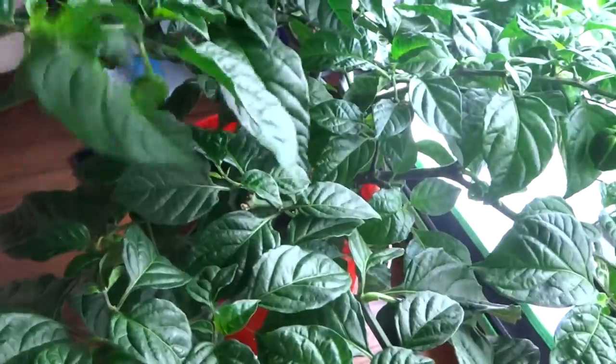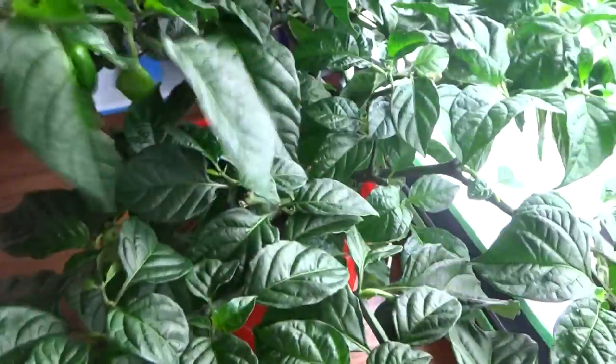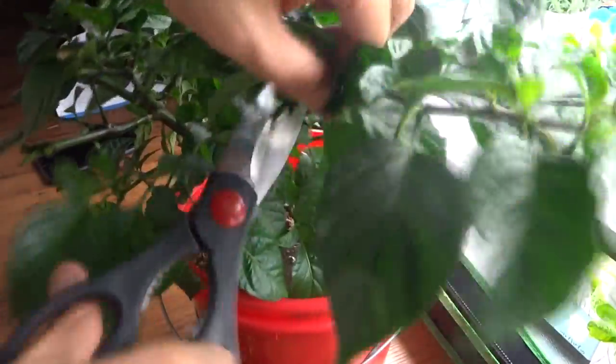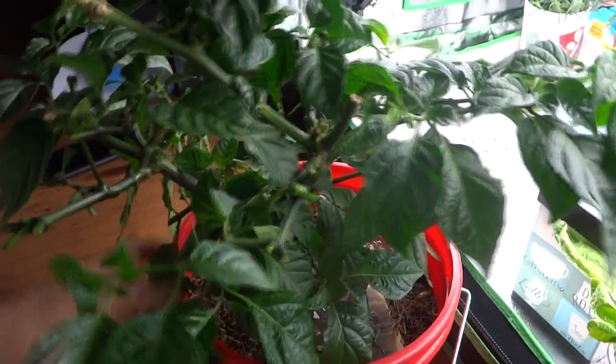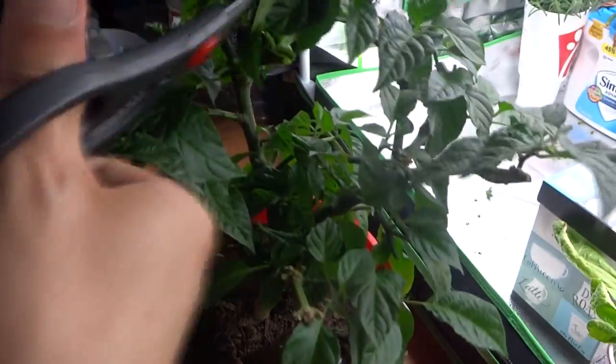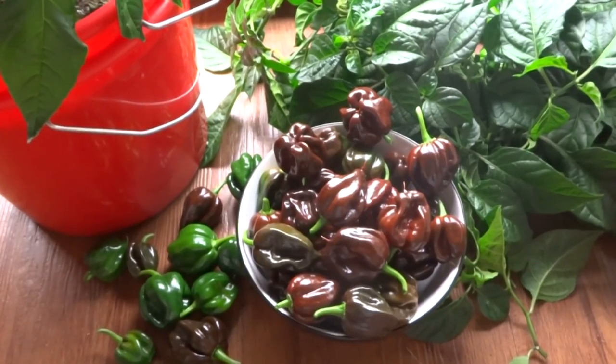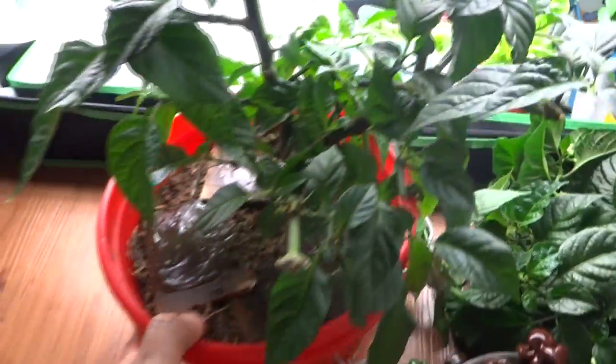These green ones are going to be thrown away. I'm trying to cut the plant back. I cut the entire plant off — look at what the tree looks like now.